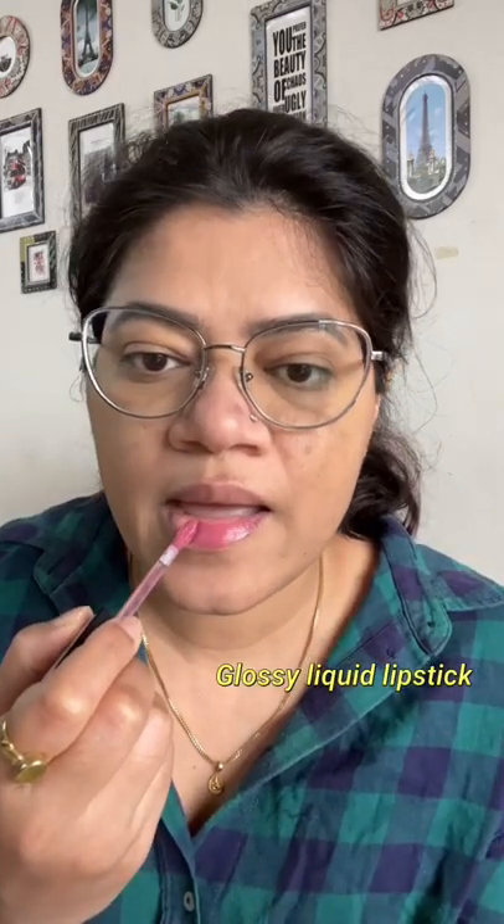It applies so smoothly on your lips. It's giving me a natural tinted look on the lips — not too heavy, very lightweight. And the best part is that it looks so glossy. This is how it looks on the lip, and here's the hand swatch.